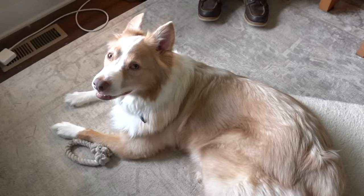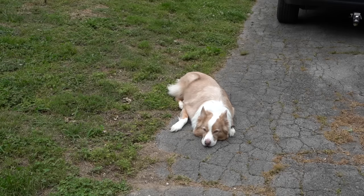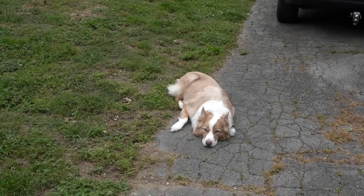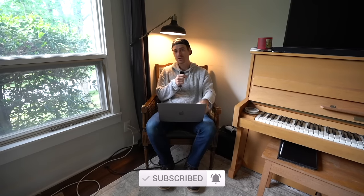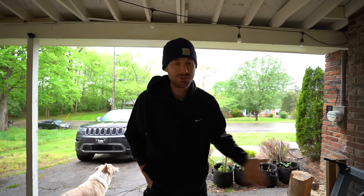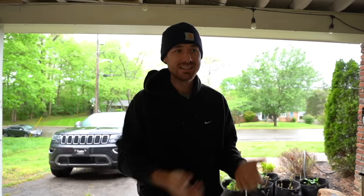We want to take a quick second to thank today's sponsor of this video — it's our dog Desmond. He finally decided to get out, get a job, and help pay for this project. Good morning, welcome to another day. It's a little nasty out this morning. Nevertheless, we have to get this project done because we don't have a mailbox — yesterday I had to go down to the end of the road when the mailman was coming just to get our mail.